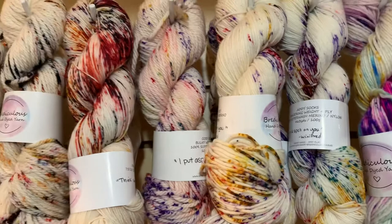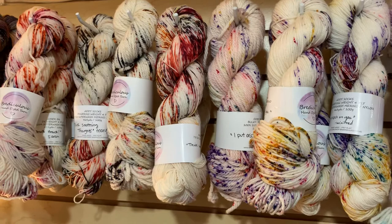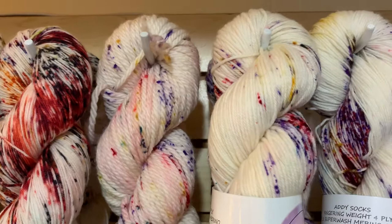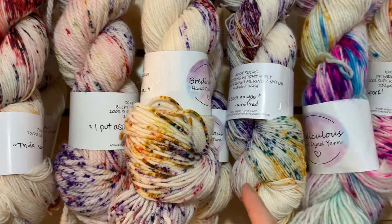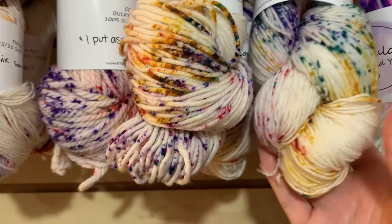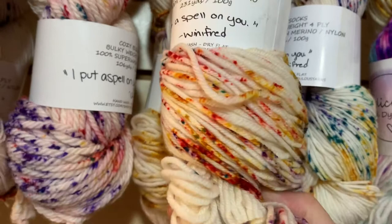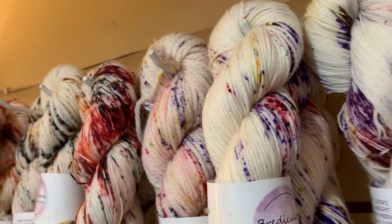Moving on, the next colorways are inspired by quotes from the movie Hocus Pocus. If you're a Hocus Pocus fan, these will resonate with you. The first colorway — I Put a Spell on You, a quote by Winifred — we have available in Addy Sock and also in the DK where you get 231 yards. We have a few skeins available in the DK.